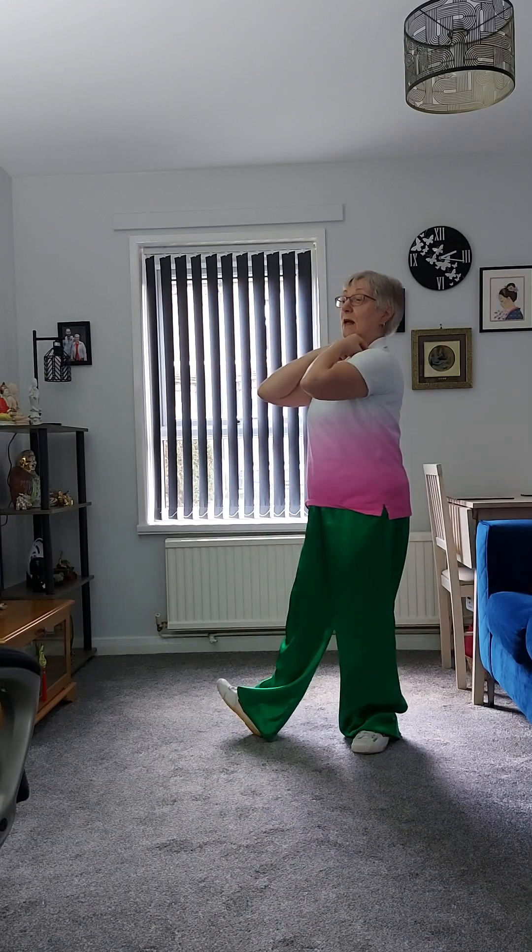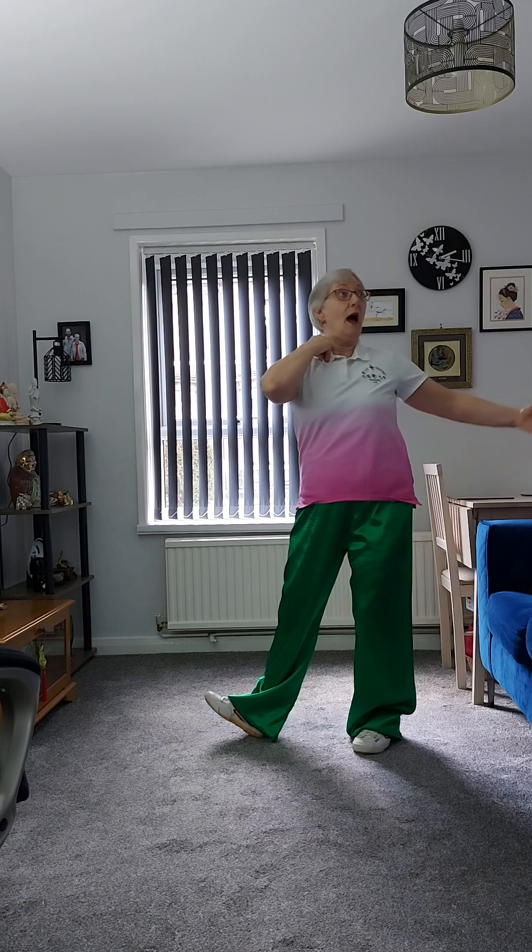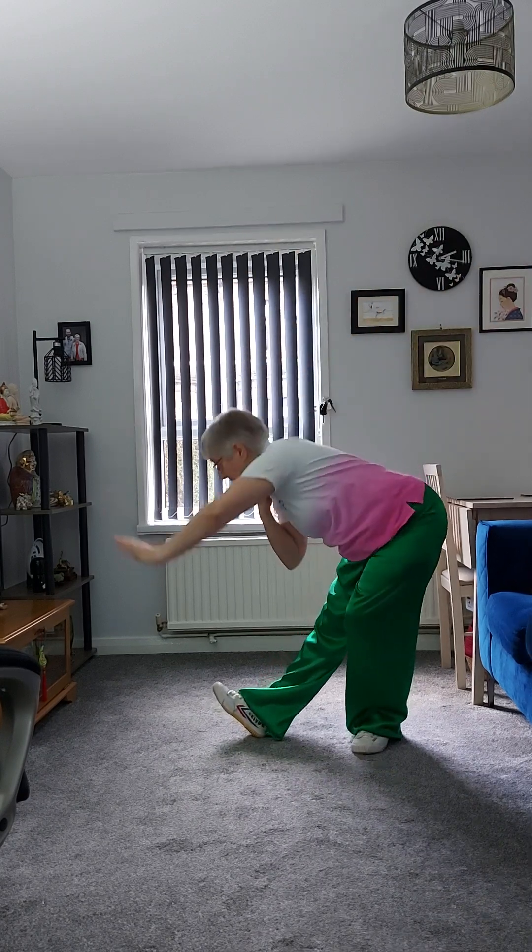The previous movement is just exactly as we did before on the first side — we've just turned around to repeat it. The only difference is that after we've turned around we've already got both hands up here, so your left hand just goes down to your waist, the belt channel, and then over your head and down.